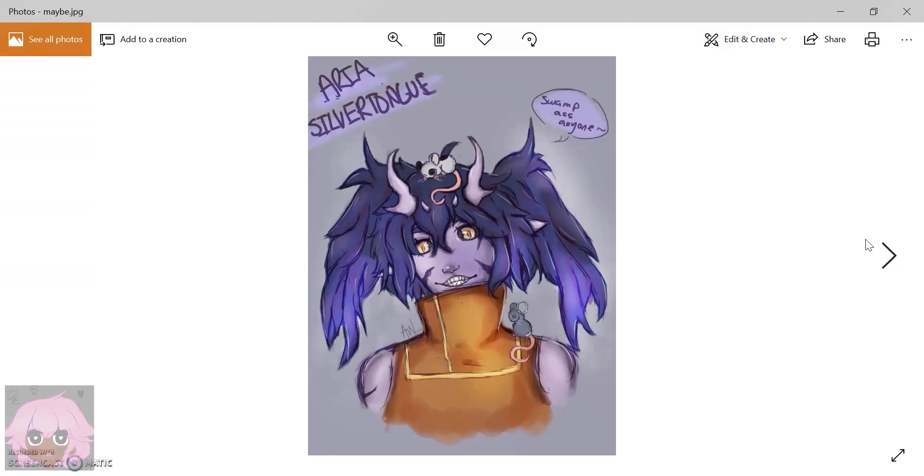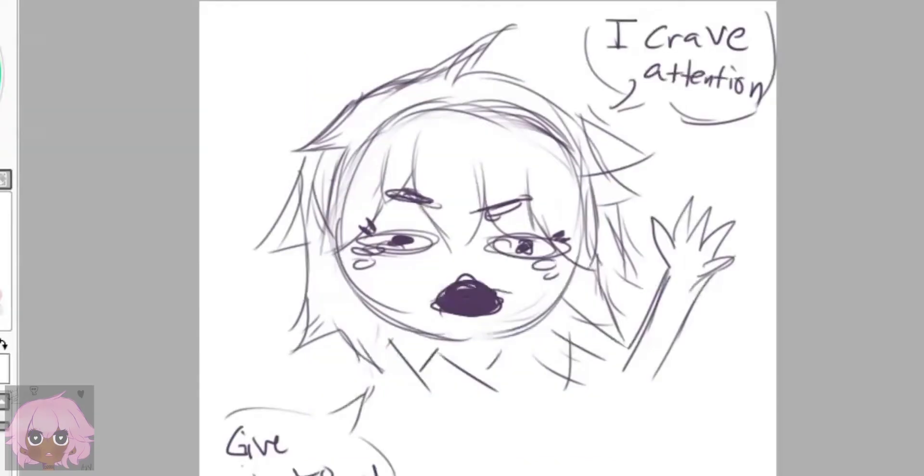Yeah, that's it — here's my crappy drawing everybody. If you like this video, make sure to give it a thumbs up. If you want to see more of my videos, hit the subscribe button and leave a comment down below telling me how I did. Alright, I think that's about it — thank you so much for watching, and see you later.